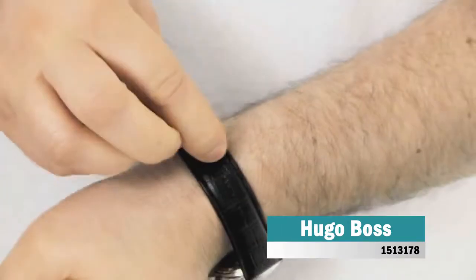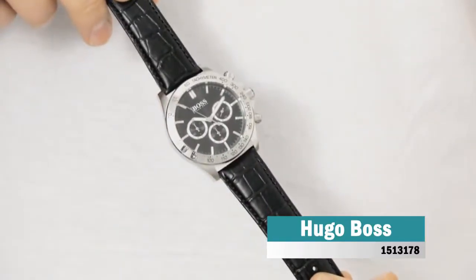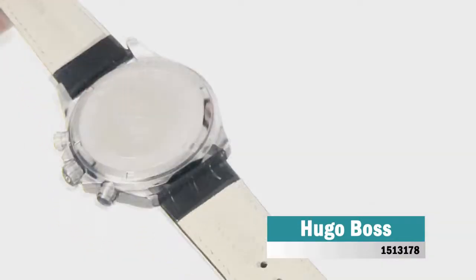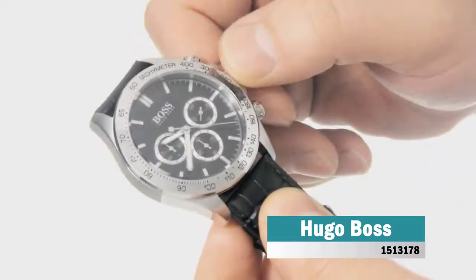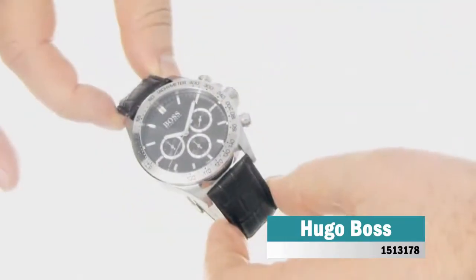Hugo Boss is a super handsome gents watch. Case material is stainless steel and the black dial gives the watch that unique look. The features of the watch include among others a chronograph. 100 meters water resistancy will protect the watch and allows it to get submerged in the water for everyday usage including swimming, but not high impact water sports.